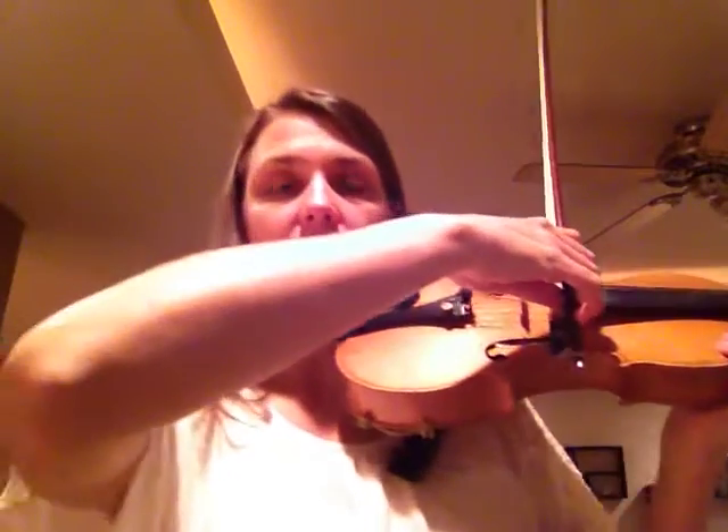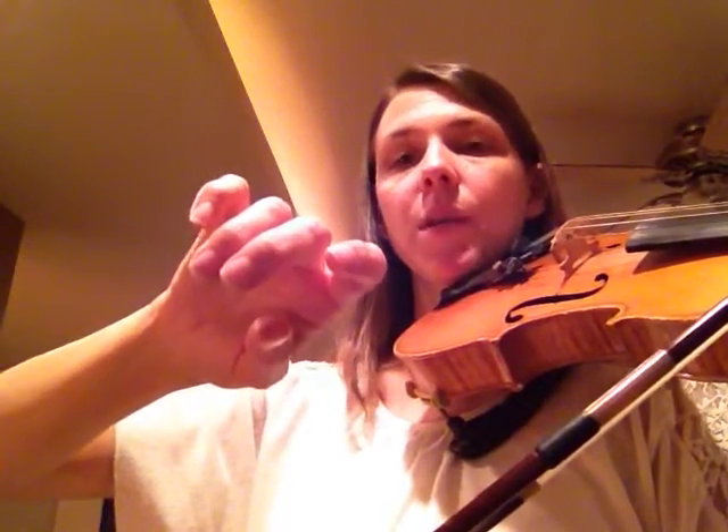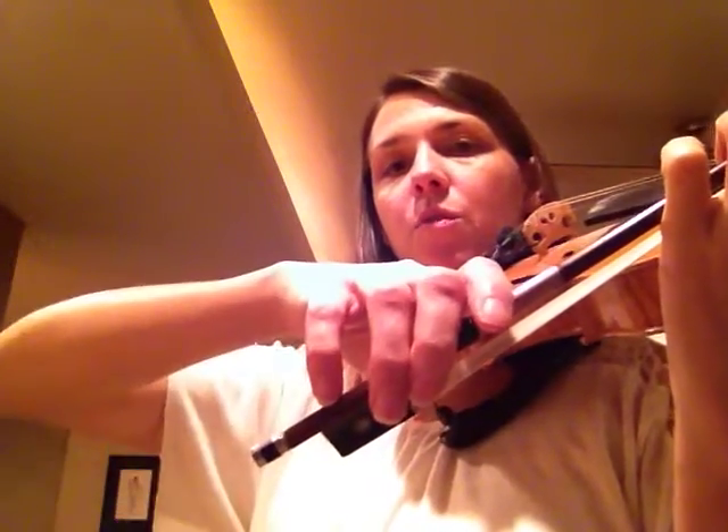The second thing that you're going to do is make this motion that looks like turning a doorknob from the left to the right. So when you start out at the tip, your weight is going to be on the first finger here on the bow. When you're at the frog, your weight will be shifted to the pinky, and the hand will move from this position to this position.